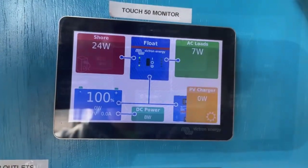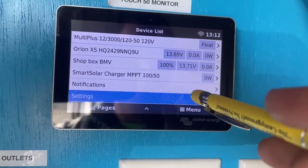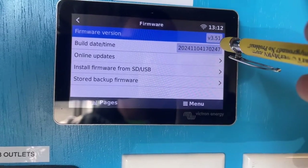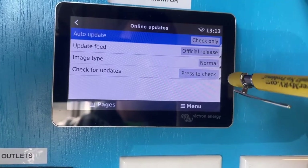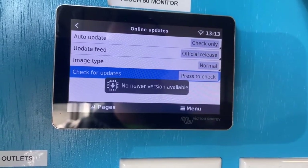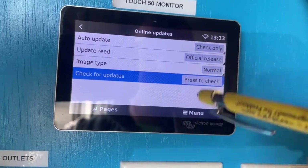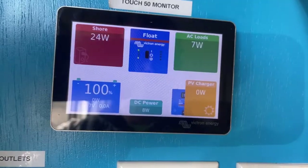The first thing you have to do is upgrade the firmware on the Cerbo. Go to Settings, then Firmware, and make sure you're connected to the internet. You'll want to go to version 3.51. To check for updates, go there and hit 'Check for Updates.' If there's an update you'll see it and can click it — it'll automatically update. Mine's already updated to the latest one.